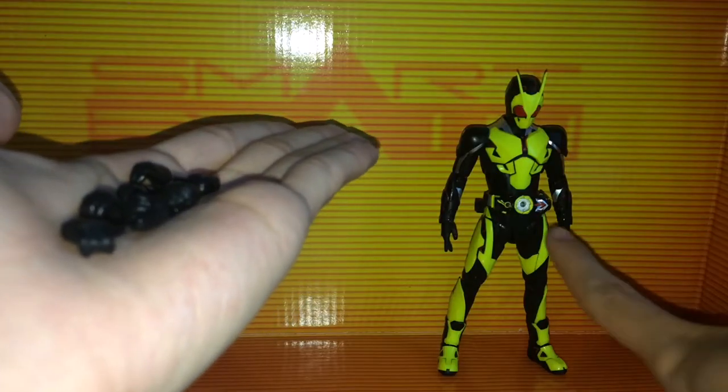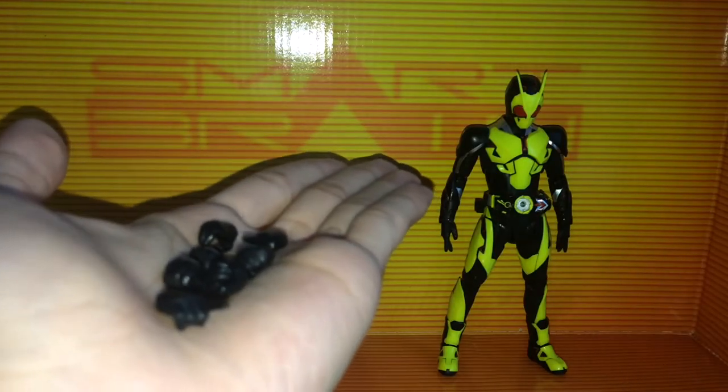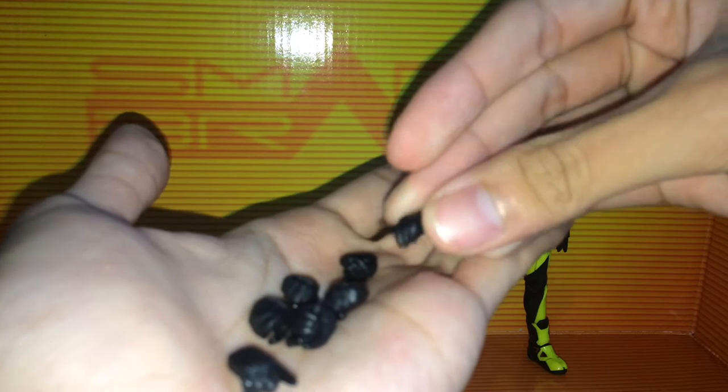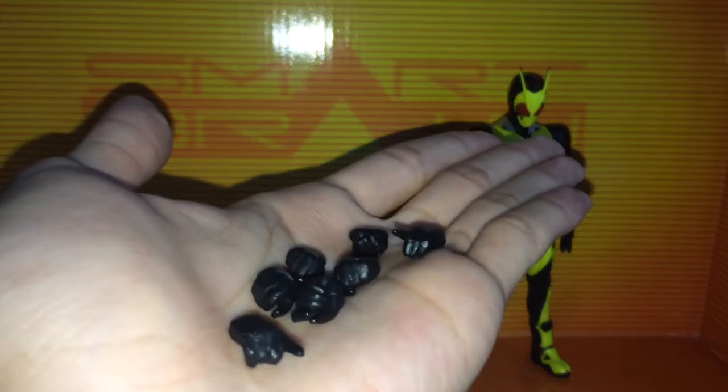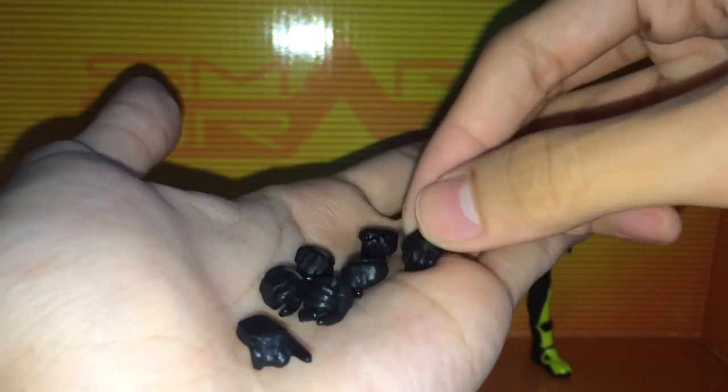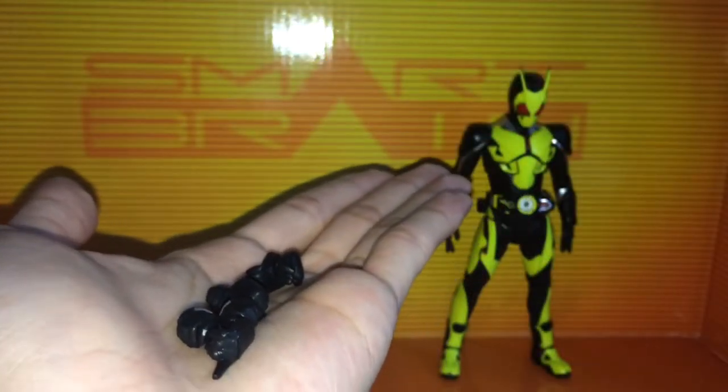Aside from the relaxed open hands that come on him when you take him out of the package, he comes with a pair of semi-pointing finger hands for posing, fist hands, gripping hands for his bike or weapon, the progress key, and an extra pointing finger hand. He doesn't come with his weapon.